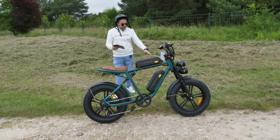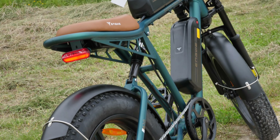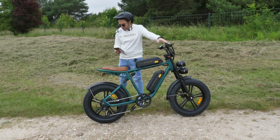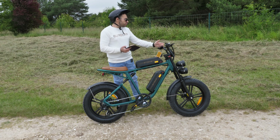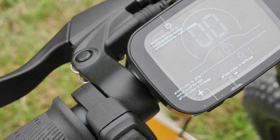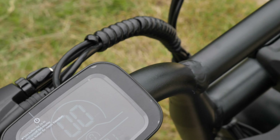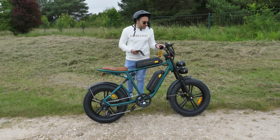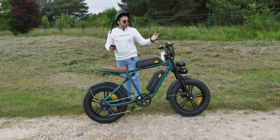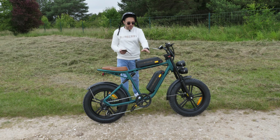Disc brakes front and rear — braking is very good and well adjusted with no issues. There's a 7-speed Shimano rear derailleur, classic setup with the shifter on the handlebar. There's a nice LCD display with all the info you need: speed in km/h, electric assist level from 0 to 5, total distance, trip distance, max speed, average speed, and of course the dual battery indicator.